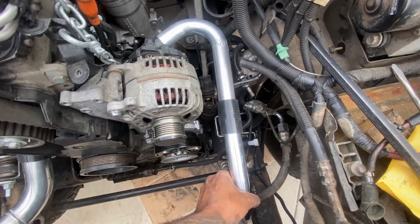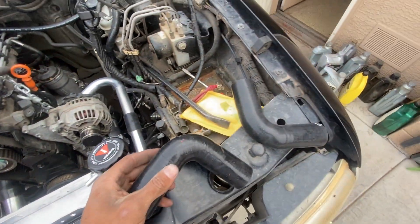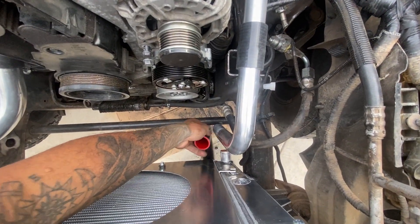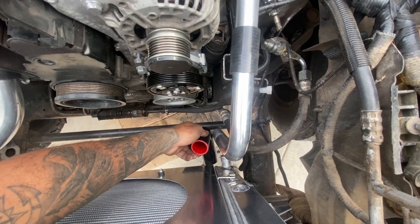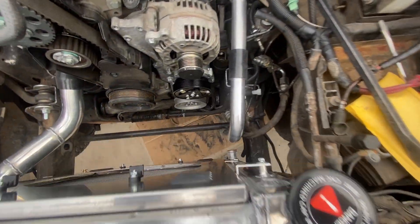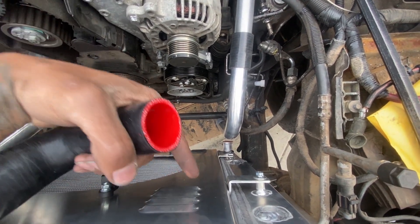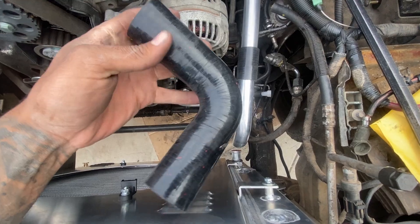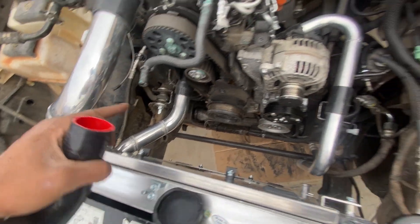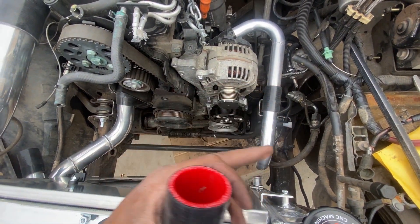I'm back working on the coolant hoses, and I just got these two silicone 90s in. I'm going to go ahead and set them in and cut them down to where I want them. I already made the mark for one, so I'll cut it there, then get it plugged into the radiator and see where I want the mark to be on the top. Then I'll go ahead and put the other one that goes back there in, and then put the 90 in that goes right about right here.